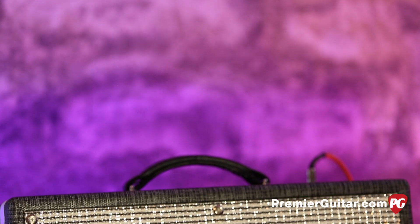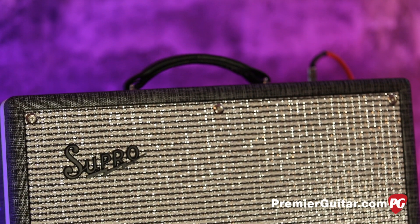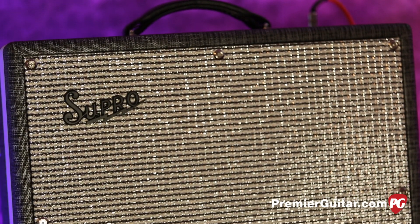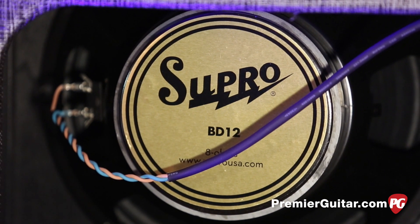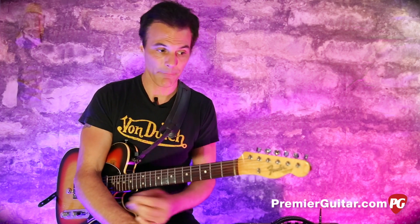On Page's, he took the original 2x10 cabinet, or 2x10 speakers out, put in a new baffle with a 12-inch. And that's what Supro did here — they put in a specially-voiced 25-watt British-voiced 12-inch speaker, much like that, with the new baffle.